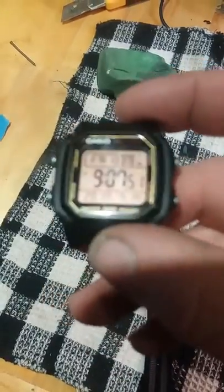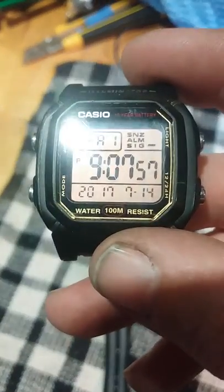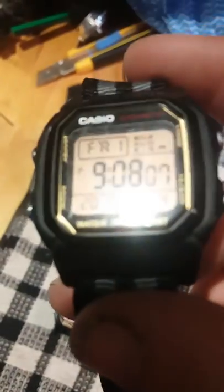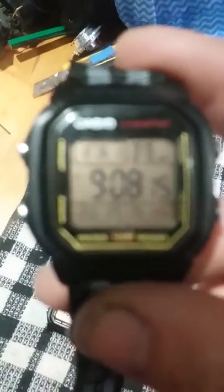Believe it or not, this one here was actually worse than this one. So you can see a couple of good scratches in the middle there. Sorry about the focus.